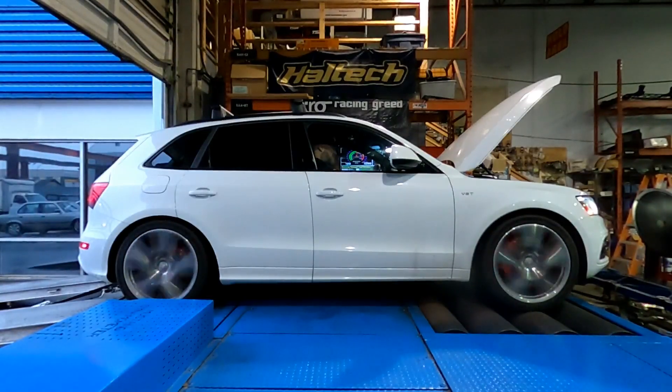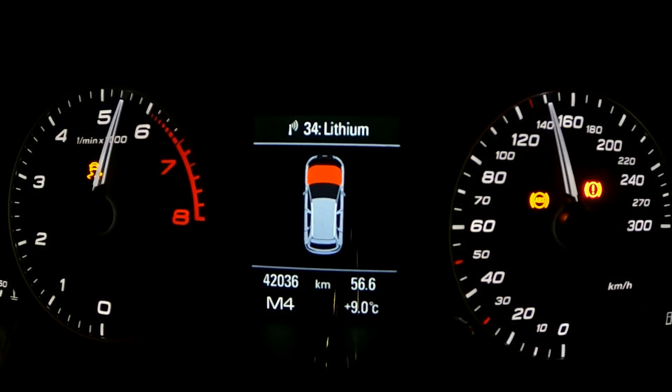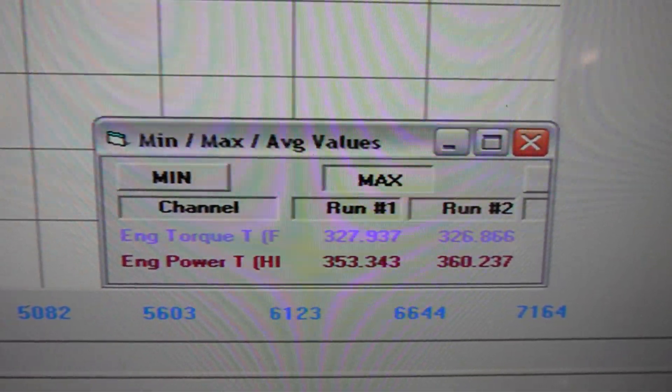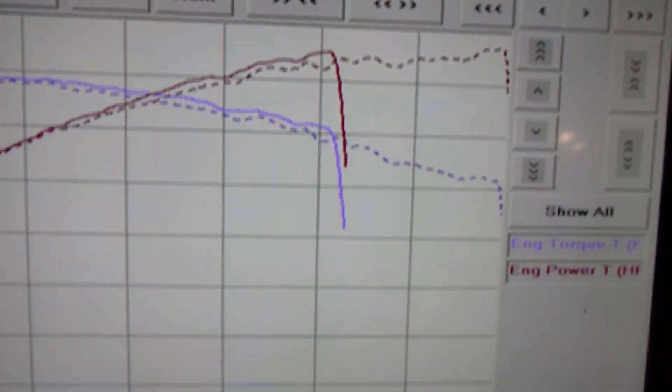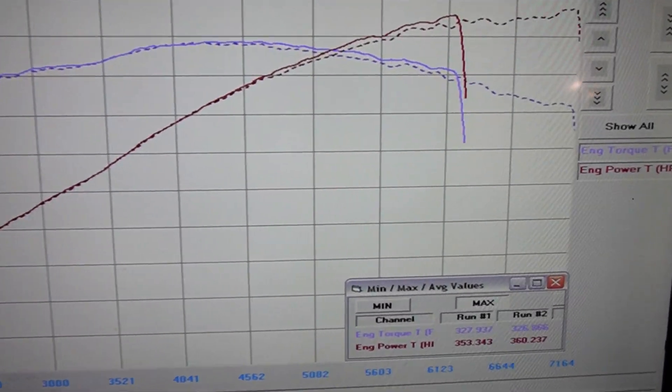We've removed the transmission tune and are back to a stock transmission, but this time stepping up to Stage 1 93 octane — let's see what this SQ5 can do. With the higher octane fuel but losing that extra thousand RPM at the top, we actually made seven wheel horsepower less and one foot-pound of torque more compared to the 91 octane with TCU tune — very very close. This also confirms that that extra thousand RPM does gain you a handful of horsepower. Very clean pulls as usual, the car is running extremely well.